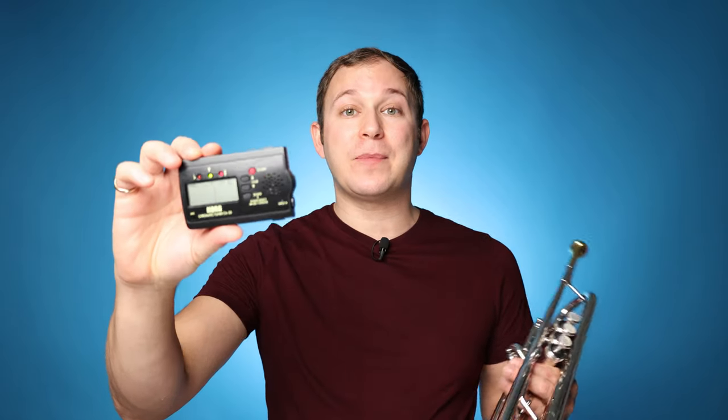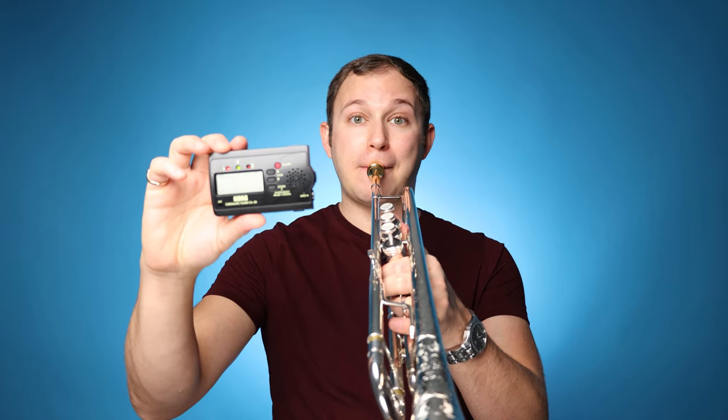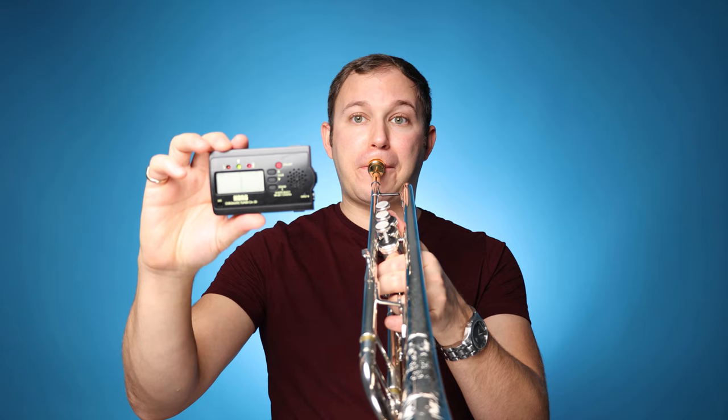Here's the thing: when we hear that pitch, so many of us tend to try and match it — and that is not actually going to help us. That is not tuning the trumpet. What we really want to do is get a tuner out, put it on your stand, and then don't look at it — close your eyes or look away — and then play your note. Then look at the tuner to see where you were.